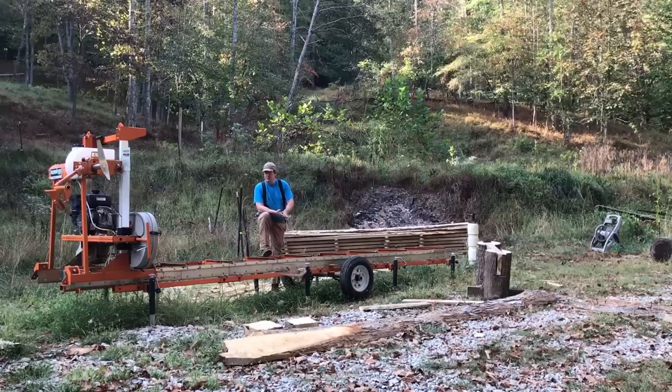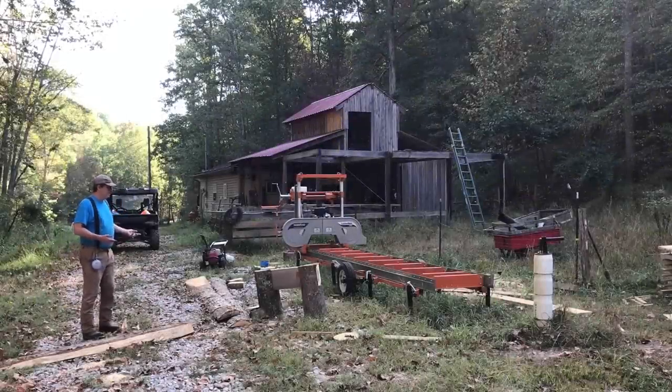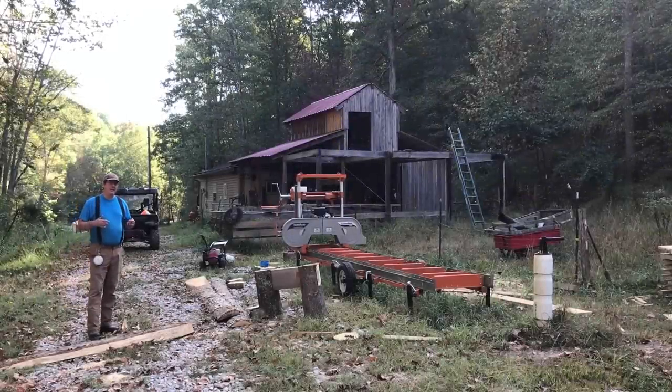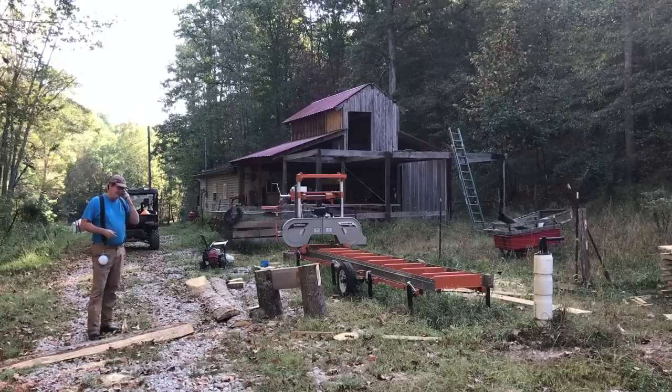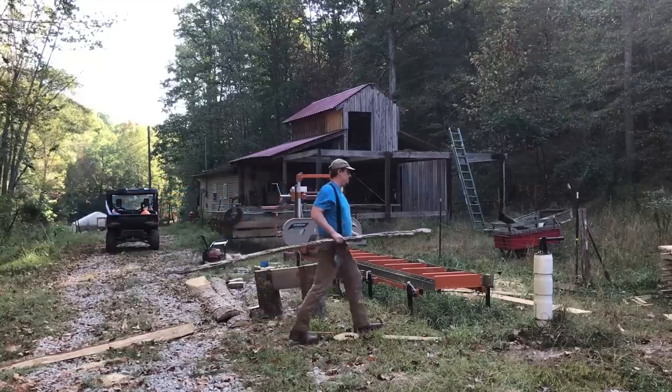I get a lot of questions — people asking why do you feel you need a sawmill on your farm and homestead? Well, let's address that. One person commented that the reason I have this is because I obviously hate the planet and I hate trees and I wanted to see everything slashed and burned. No, that's not my reason.